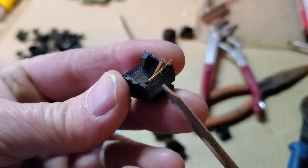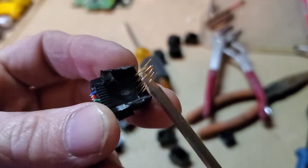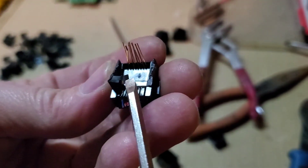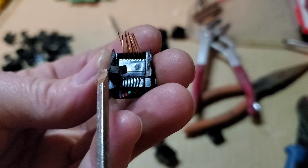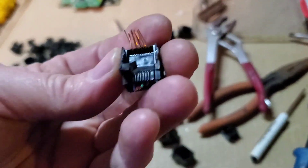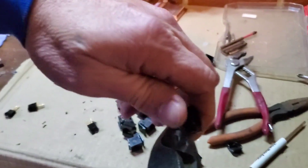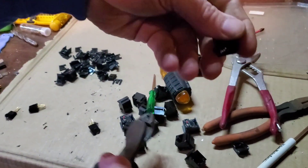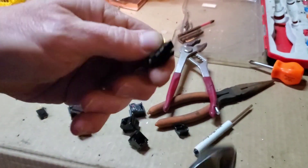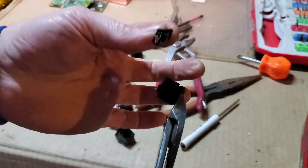It actually goes up underneath this outer casing, so we've got to get these out of here. Grab your cutters again — we're going to take this and bend it this way, take this and bend it that way, and it'll release the little piece. Bend it, break it, or cut it — same with this side — and then this guy just comes loose.